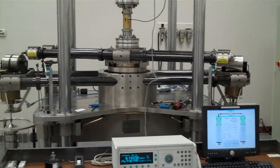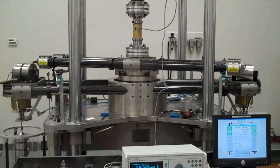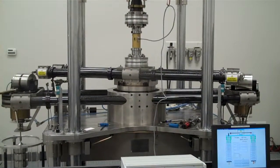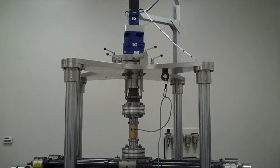Hello. What you are looking at is Morehouse Torque Calibration Laboratory's 2kNm Torque Calibration Machine, accurate to .002% of applied torque. This machine was formerly located at NPL United Kingdom.